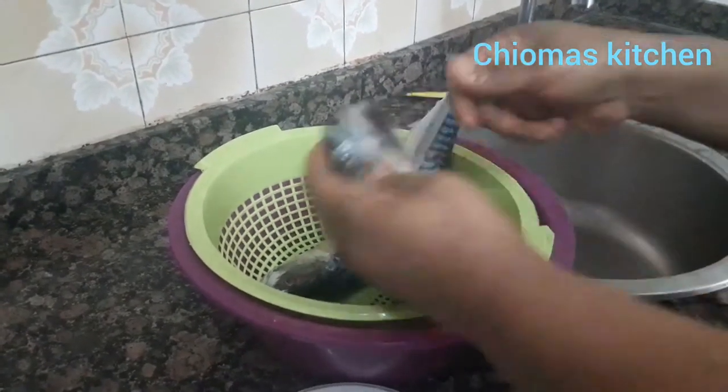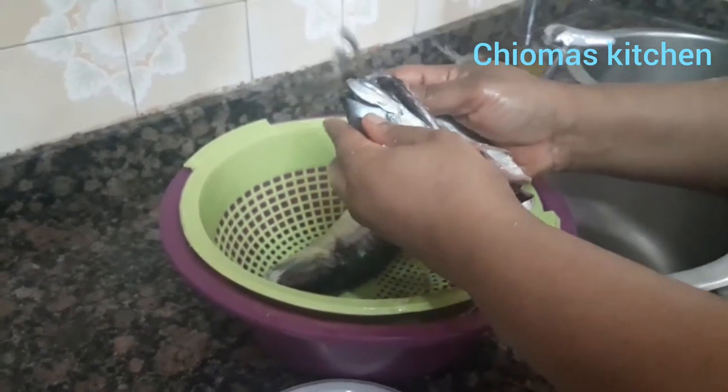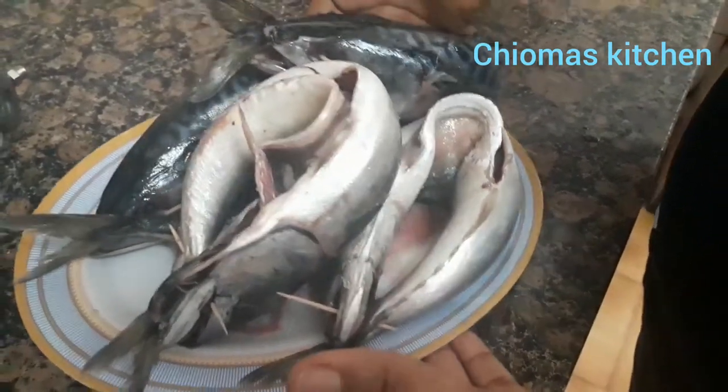I put the fish again on the setup. The fish is ready, so now we move to the rack.